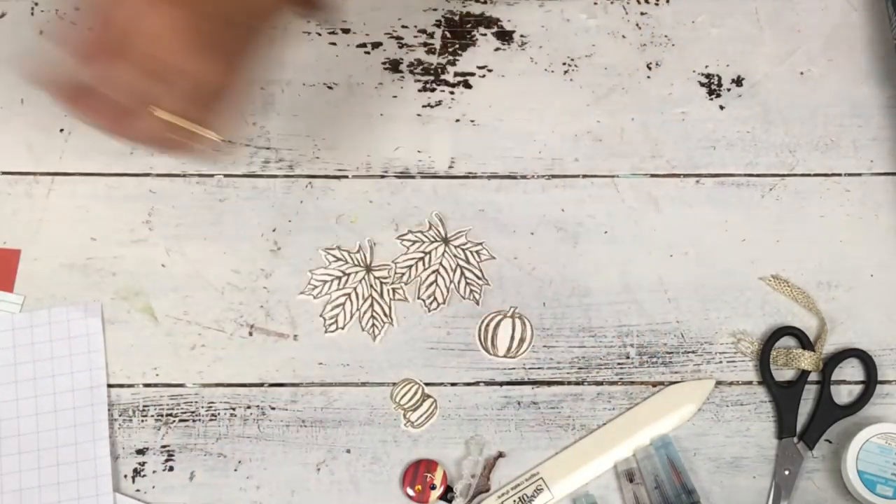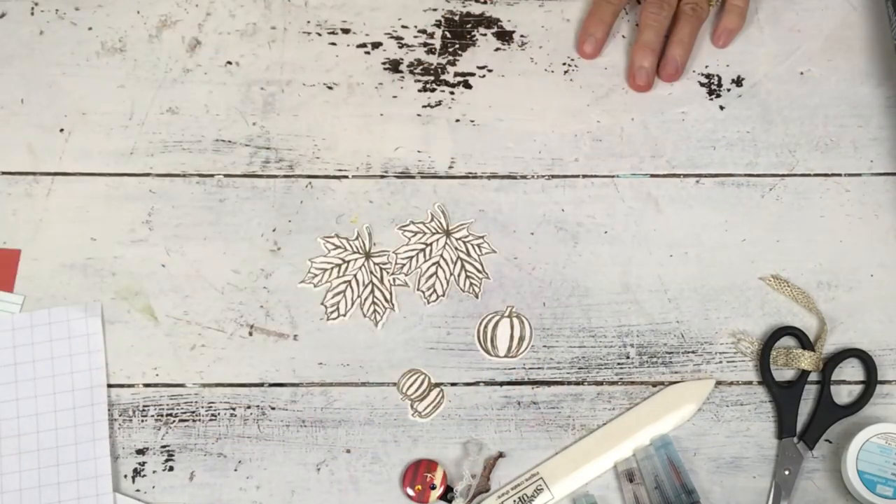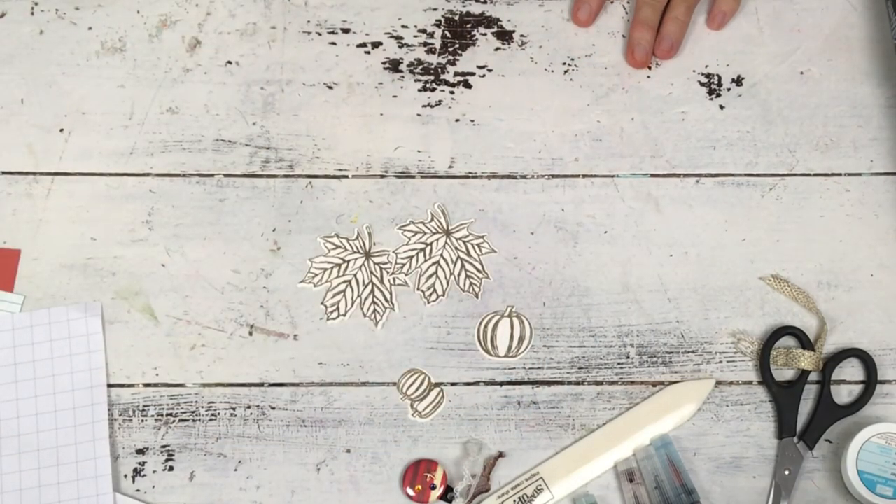There's my leaf die. I'm trying to find my leaf die — there we go. Okay, so now we're going to paint these, and we're going to use one of my favorite methods of painting.